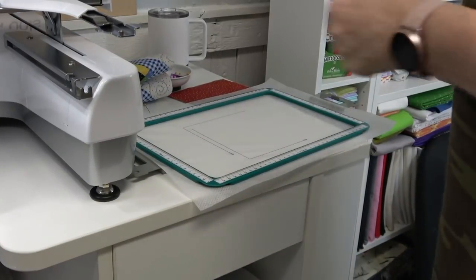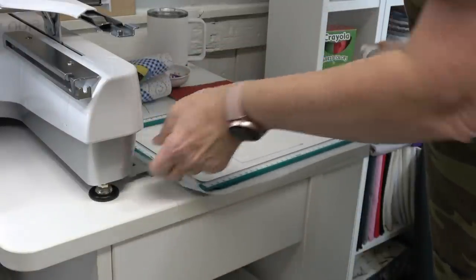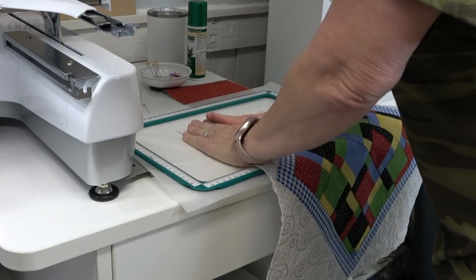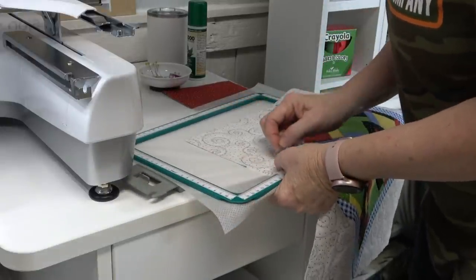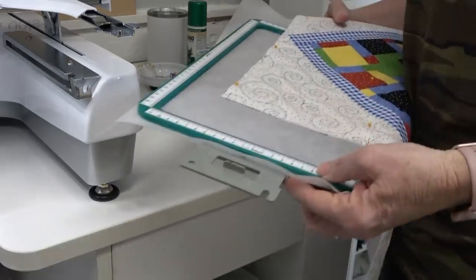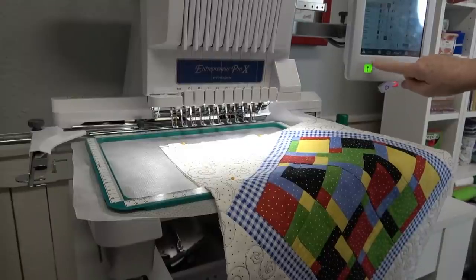I'm going to put some KK2000 on the stabilizer just to hold it in place. I'm going to place the topper right in those lines — they make this so easy. To float it, I'm just going to take some pins and pin where I know it's not going to stitch. That looks great. I'm going to put this back in the machine — I cannot mess this up because they give you that placement line. So handy. I'm going to touch Lock and go.